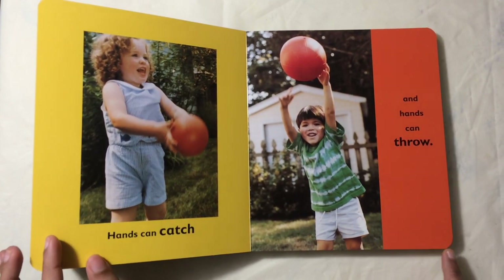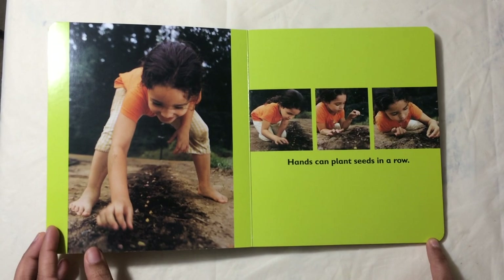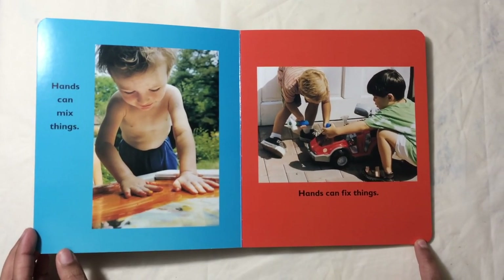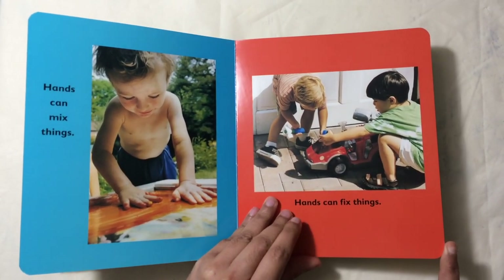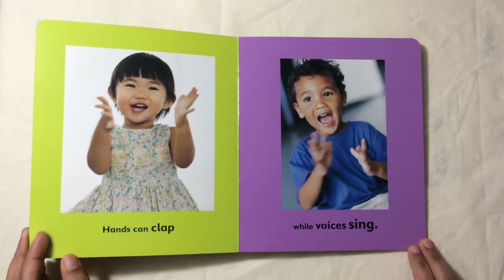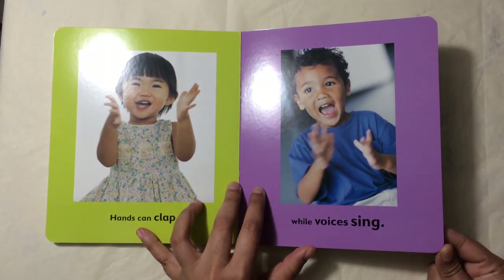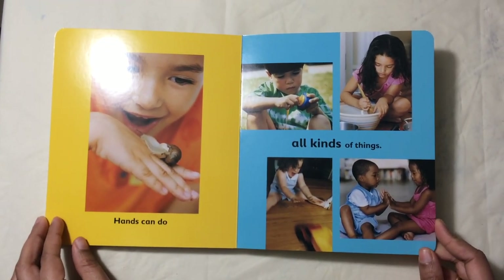Hands can plant seeds in a row. Hands can mix things. Hands can fix things. Hands can clap while voices sing. Hands can do all kinds of things.